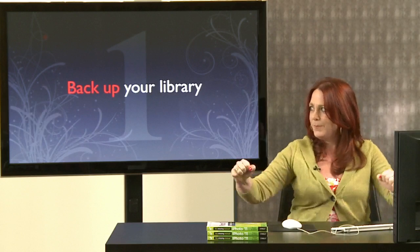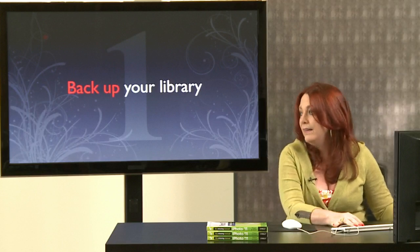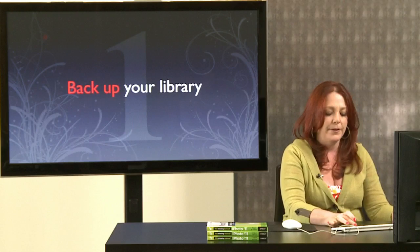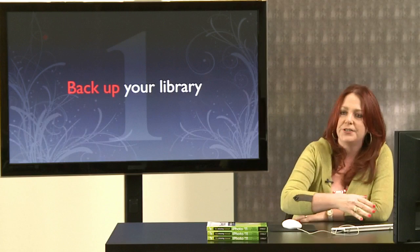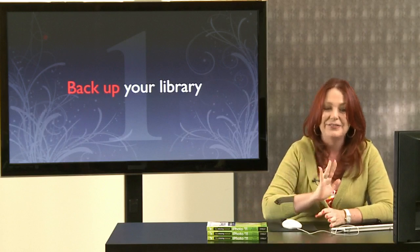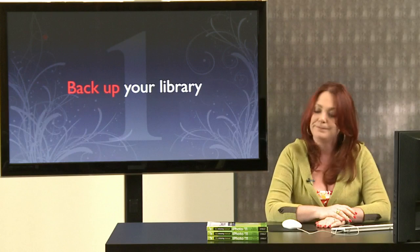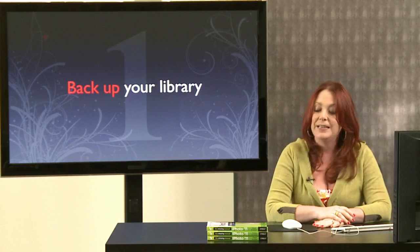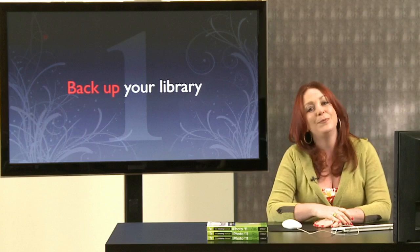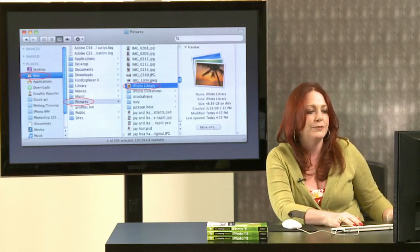Tip number one: back up your library. It may sound boring, but you must do it. It's not a matter of if you're going to have a hard drive crash — it's when. This is especially important when upgrading between iPhoto versions. Some people lost their entire photo library when upgrading to iPhoto 11 (technically version 9). If you back up your library, you'll always be able to get it back.